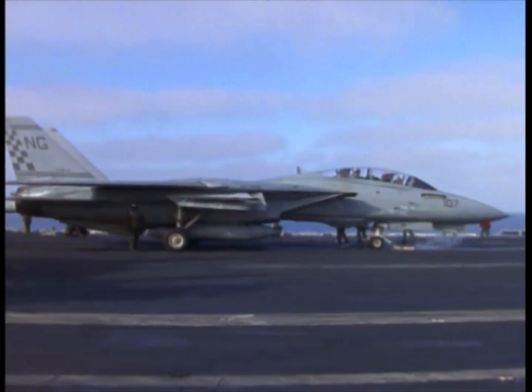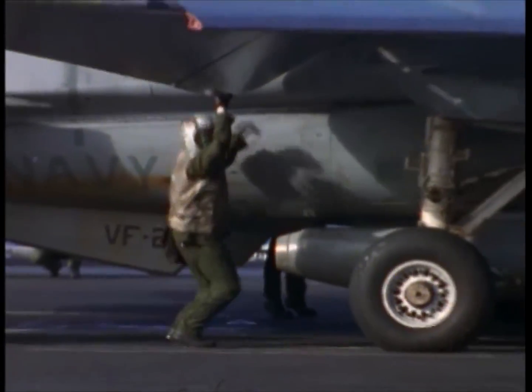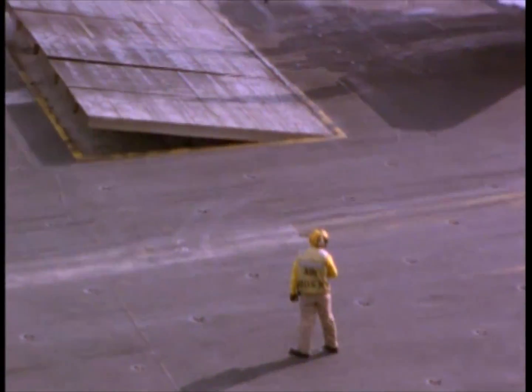They'll taxi us forward. I'll kneel the F-14. The wings will come out, the flaps will come down. Wings are 20 degrees. Both lights are out. Flaps are down. Spoilers off. Trip's set. And they'll hook us into the catapult.